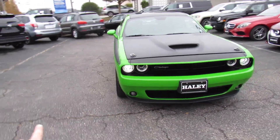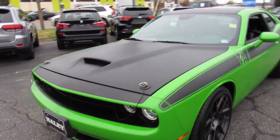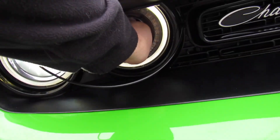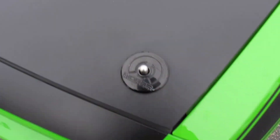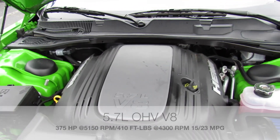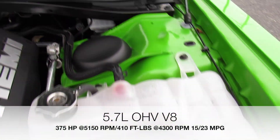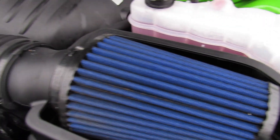Up front you can see the projector HID headlights, and we'll go ahead and cut the fog lights on. Just press right there, and you can see down below your fog lights. This is also something interesting about the Challenger — the lower openings are actually open all the way through, just for even more air going under the hood. To pop the hood, nice and simple — just remove the functional hood pins and then your typical release right there in the center. This one is equipped with the 5.7 liter HEMI V8. It also has a cold air intake — I'm not sure if it's part of the TA package or not, but it honestly looks like a factory part.